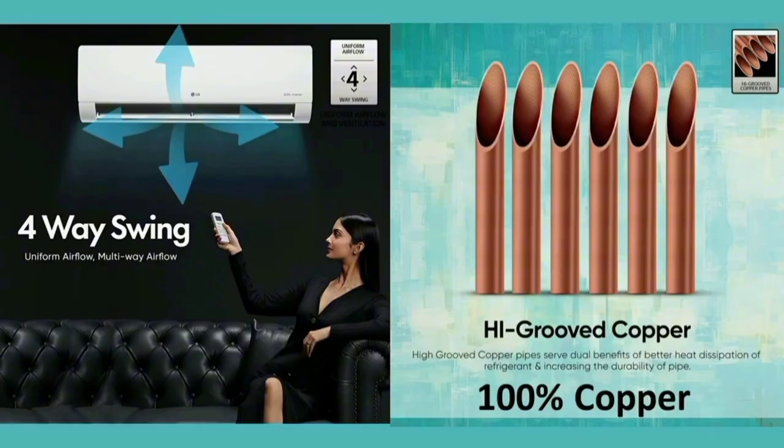You can see the 4-way swing. The AC airflow can go up, down, left, and right — this is the 4-way direction feature.